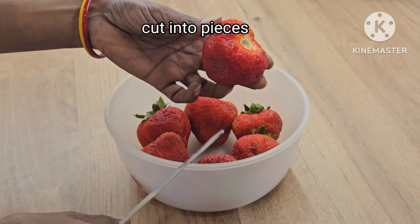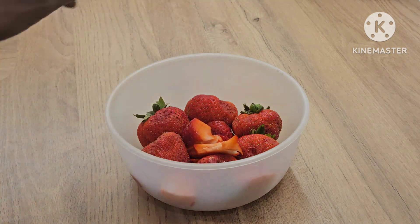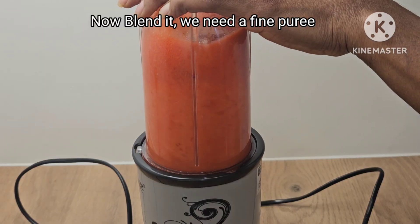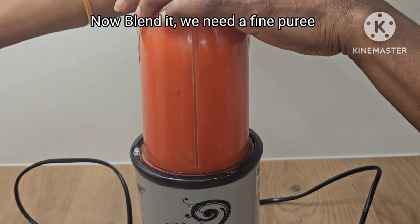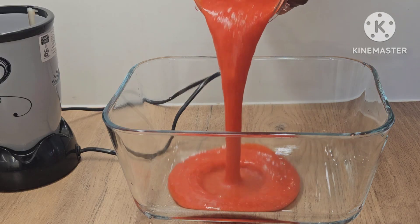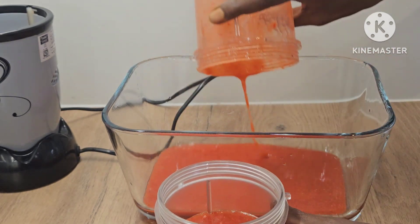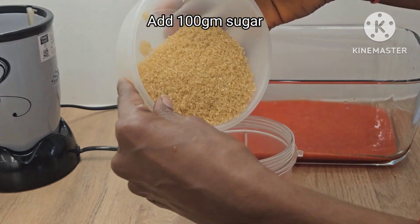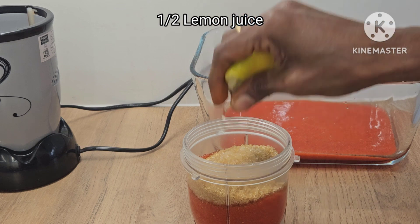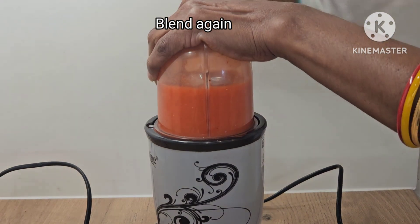I am going to make a fine puree of strawberries. I am going to add 100 grams of sugar and 25% of sugar. I am going to add half lemon juice and 2 pinches of salt. Then I will add it to the fine puree.